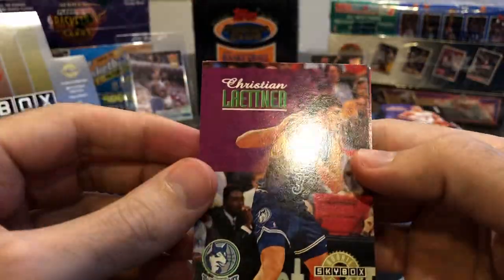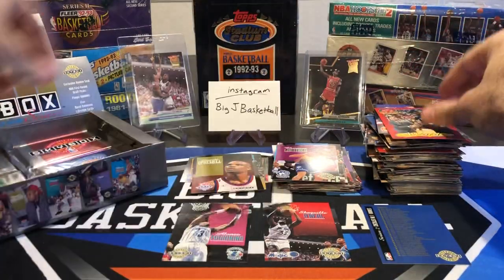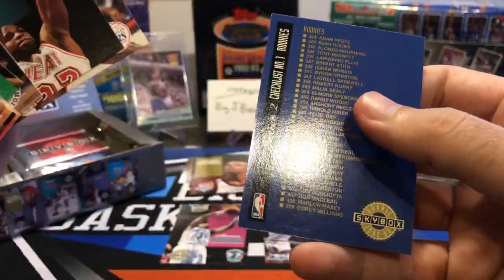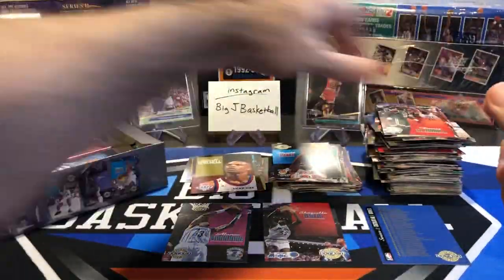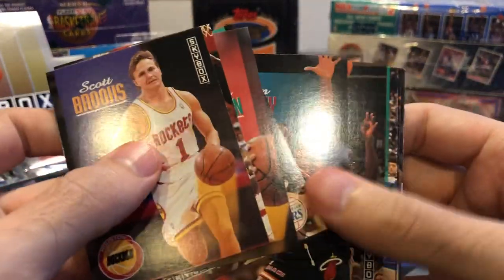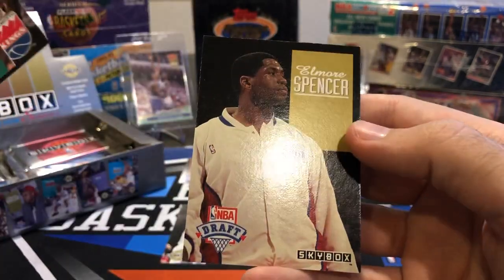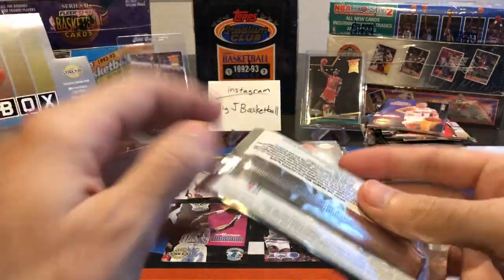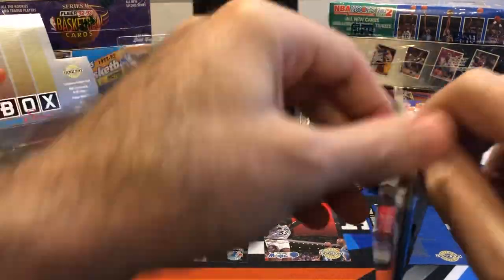Leitner — this would have been a decent card to pull 25 years ago. Oliver Miller. Another David Robinson. Harold Miner, Elmore Spencer, more checklist cards. Still got a decent amount of packs to go through — trying to keep this video to 20 minutes if I can help it. I know there's 36 packs — a lot to get through. Hubert Davis and Walton Williams as rookies in this pack. Another one of these draft pick insert cards — Elmore Spencer. So I'm not sure what the odds are on those, but so far we've hit two: just the Sprewell and the Elmore Spencer.